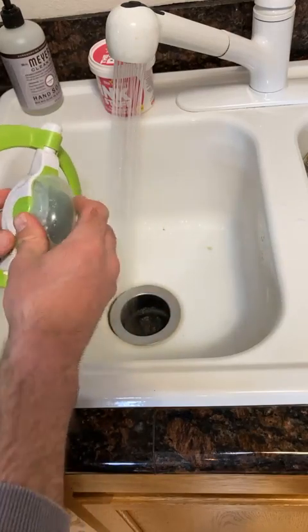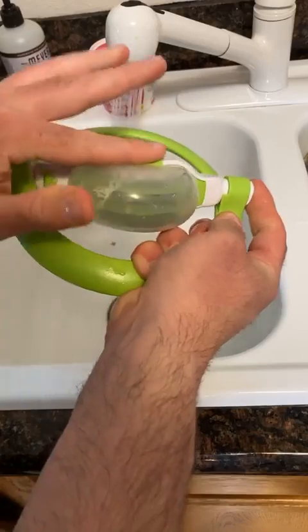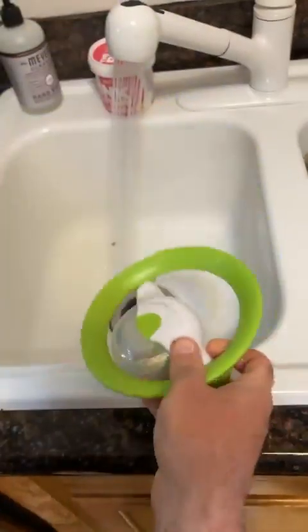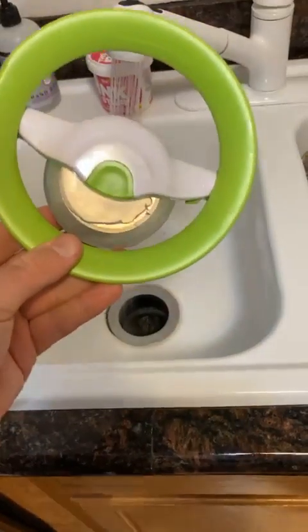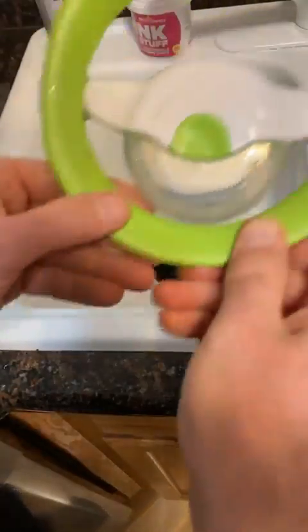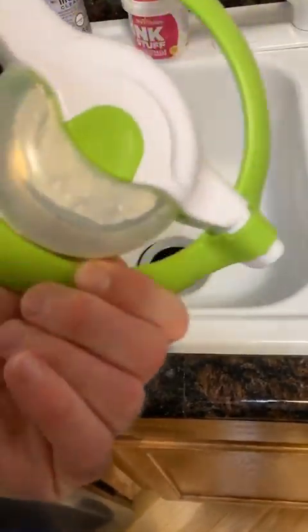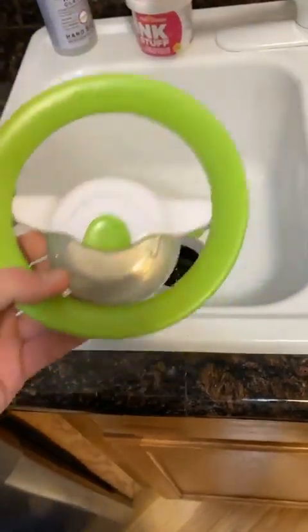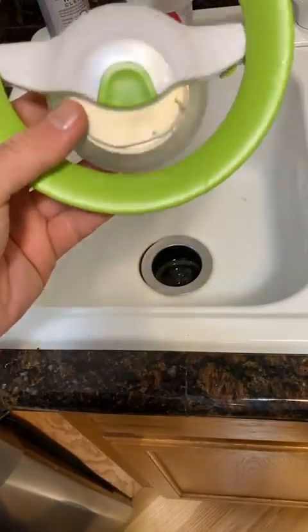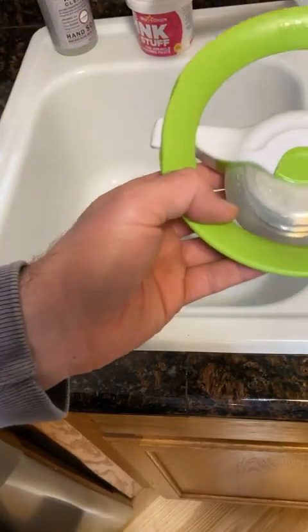Put the cover on like so, press that button, locks into place, and then you can store it. Most people don't need this — it's a very novel kitchen gadget. Most people just want to use a knife; it's not really a big deal. But if you're looking for something like this, I wanted to bring it to your attention — it's by Urban Trend.